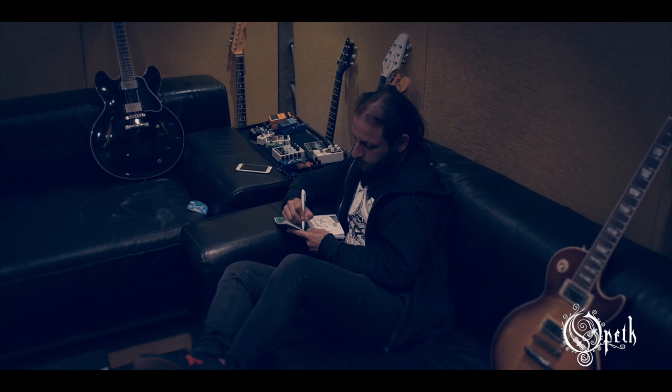The process is kind of similar to the last few records. Michael records the demos at home, and then we get the demos and me and Axe get together for about two weeks and rehearse on the demos. Then we meet here and record everything.